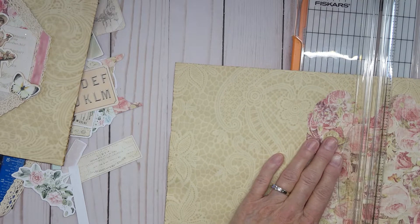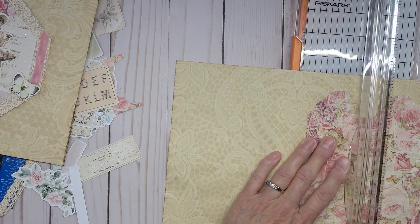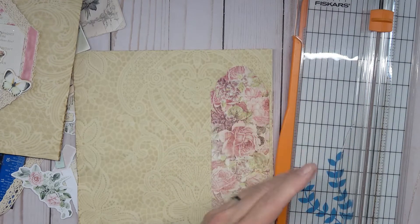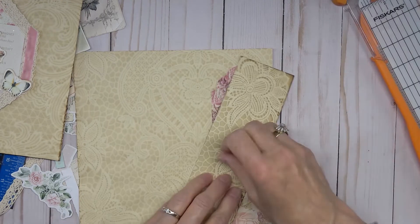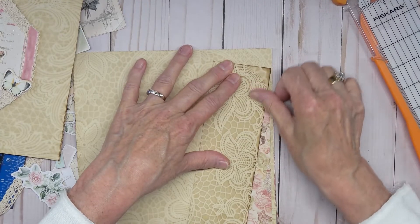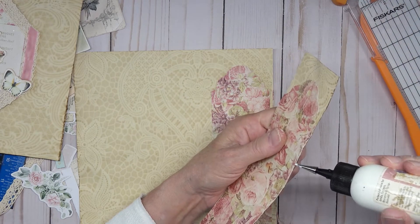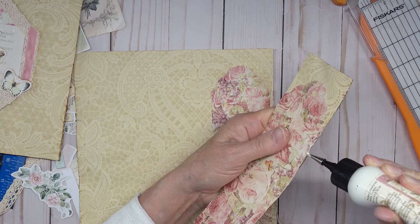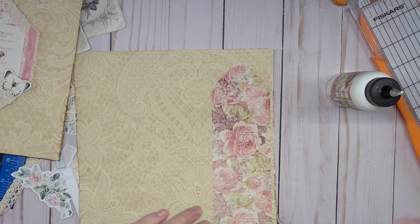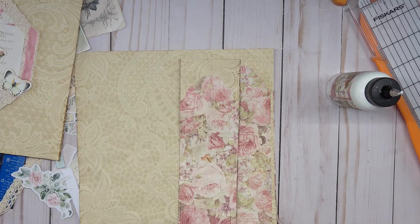I'm going to cut this right along that edge. I should have pushed this down on the back — I forgot to, and because of that I've got some wrinkle age. It is what it is — I cannot fix it.